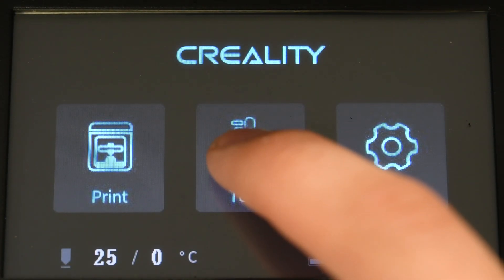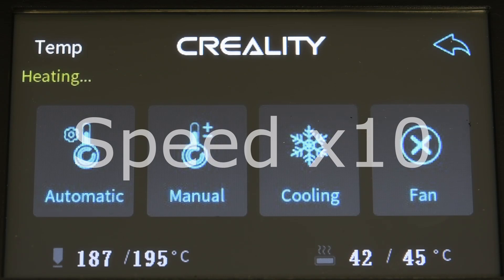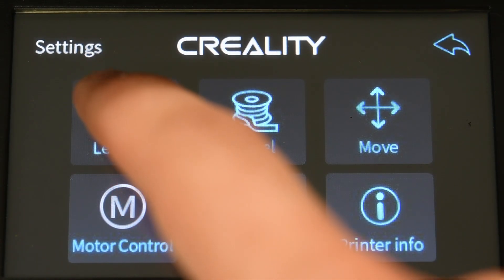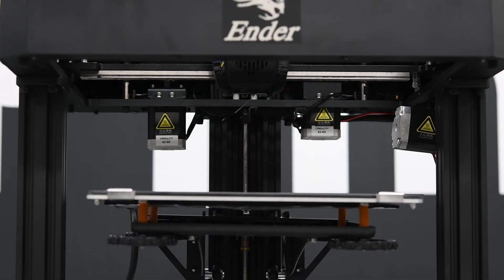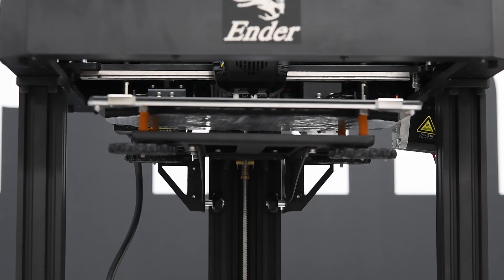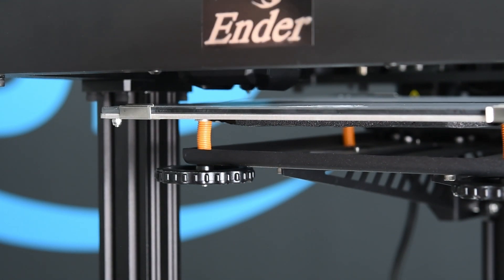Now let's do the bed leveling. Always start leveling by preheating the machine to minimize any thermal expansion differences and to make sure there are no filament leftovers on the nozzle that will affect your final nozzle-to-platform distance. The Ender 7 does not have any type of automatic bed leveling. Some people might find that a slight disadvantage, but personally I believe manual leveling can be more reliable and easier to adjust on the go once you learn how to do it properly. A well-leveled bed with a simple end stop, if done properly, will last for months of continuous printing.